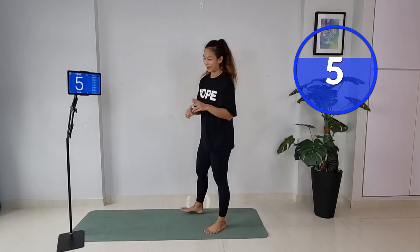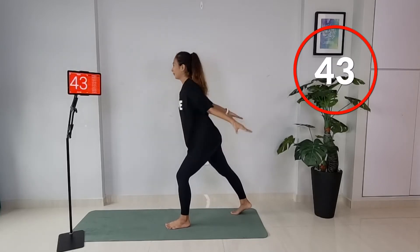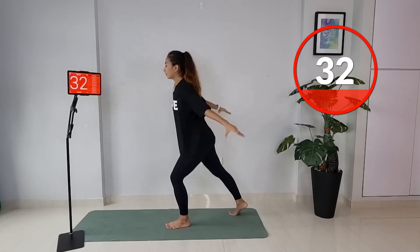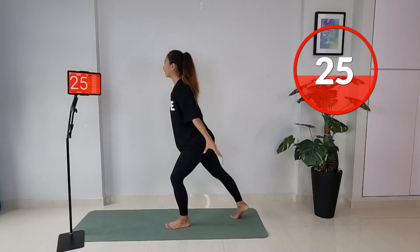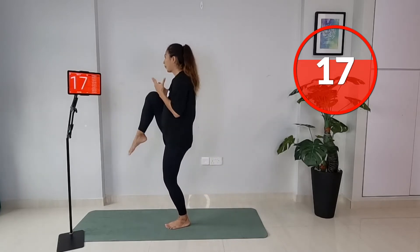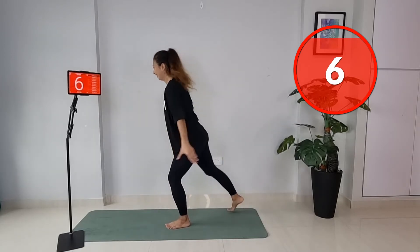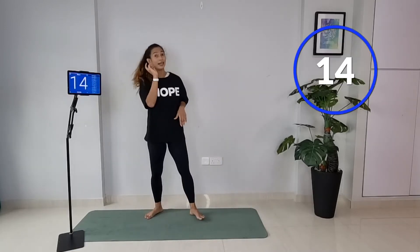We've worked one side — now switch over to the other side. Step your left foot to the back — ready, let's go. It's not a lunge, just a step back and then pull it in. Draw it up, bending that front knee — exhale as you squeeze it up. Arms nice and long to the back, curl it. Lift it up — remember the option is you don't have to lift it up. Last three seconds.